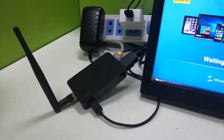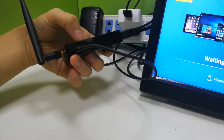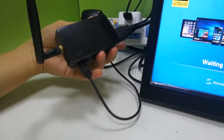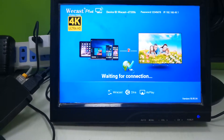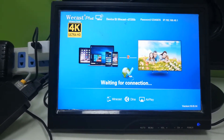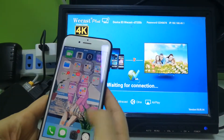Here is the LAN port, so you can connect to the internet via Wi-Fi. Here you can see a small button to reset, and here is the AV port. This is the UI, and later I will show you the operation. First, let's see the iOS setup.